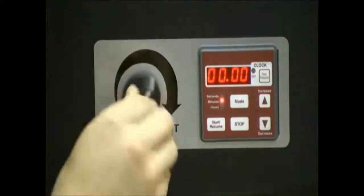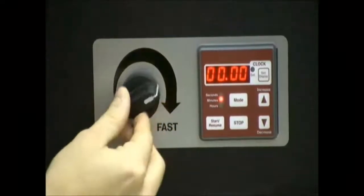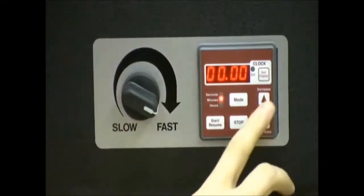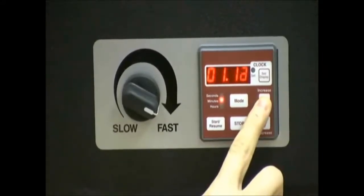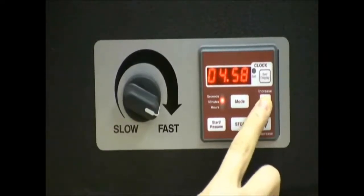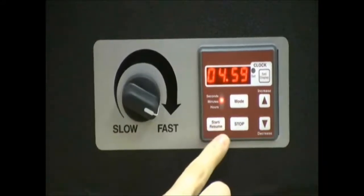Step 4: This knob here is your speed control. On the timer, use the up and down arrows to adjust your mix time in minutes. A typical mix time is around 5 minutes.